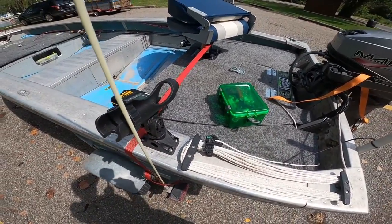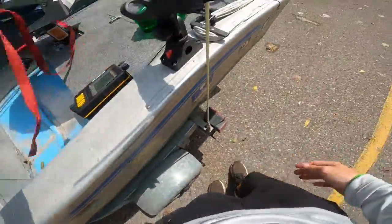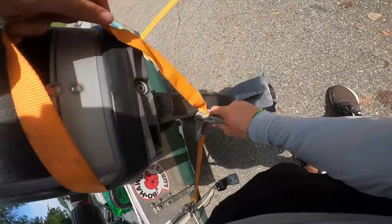We'll get these straps undone — we already put the drain plug in, so we're just going to get everything unstrapped so that when we put the boat in the water it's actually going to come off the trailer. Go ahead and get all these ratchet straps off.